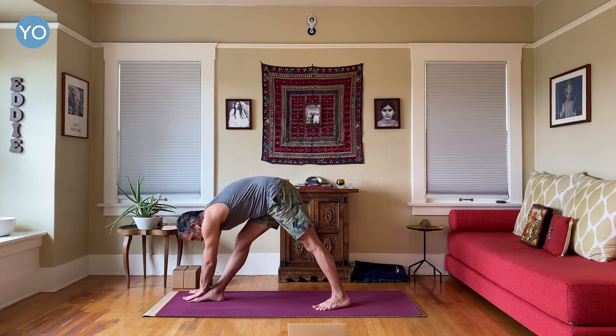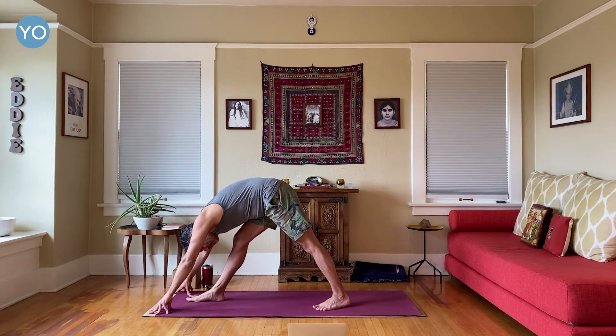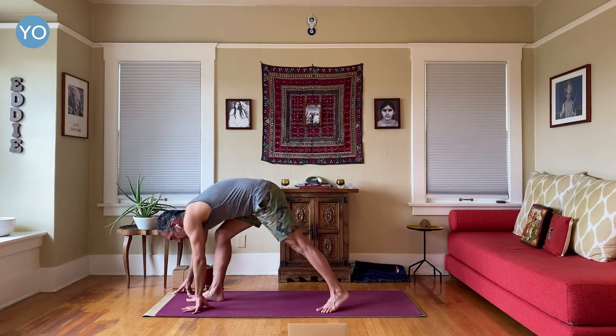I do yoga every day, sometimes multiple times a day — it's part of the job description. And yet I can come into a pose and feel that profound sense — the word coming to me is rehydration. It feels like rehydrating myself, falling into a deep stretch, that immersion in it, like a dry sponge hitting water and absorbing and expanding, just becoming waterlogged with energy. Keep your left hand down, take your right hand up.